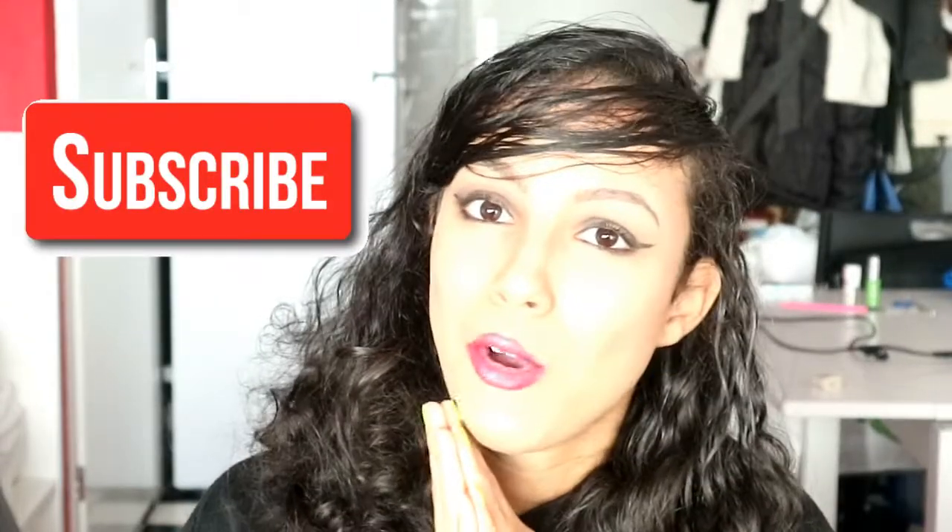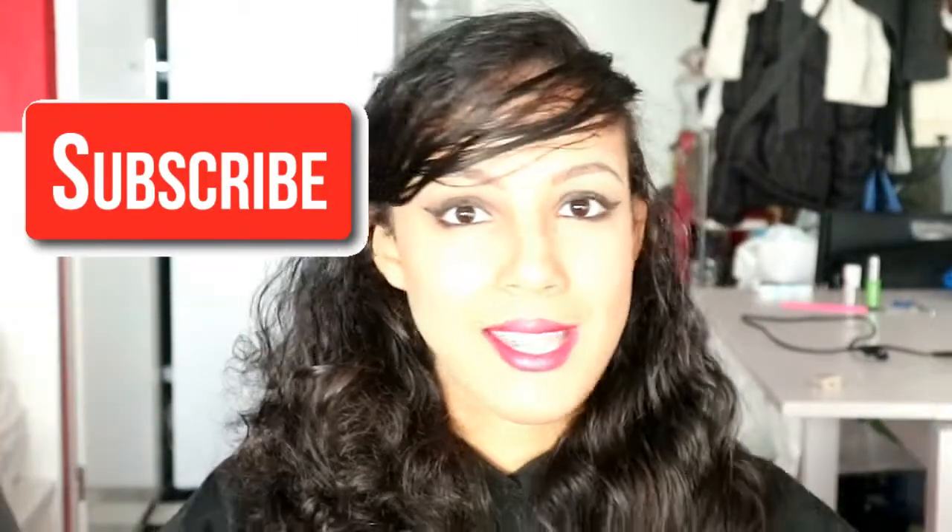Let me know in the comments below what you're going to be for Halloween — I'm very excited if you celebrate it. By the way, my name is Kathy. I hope you will subscribe to my channel, it will mean a lot. I hope you will stick around watching my videos. I'll talk to you later in my next video next week. Bye!